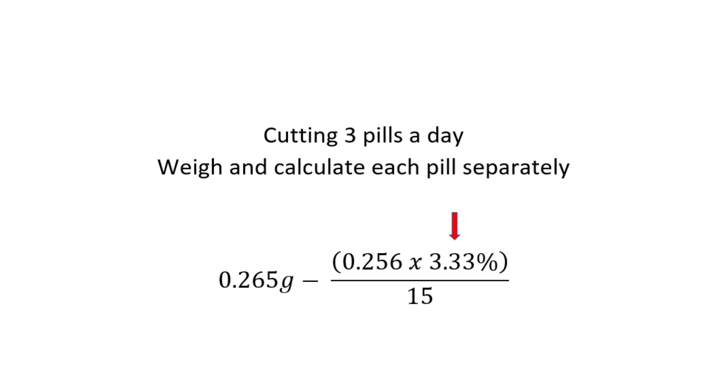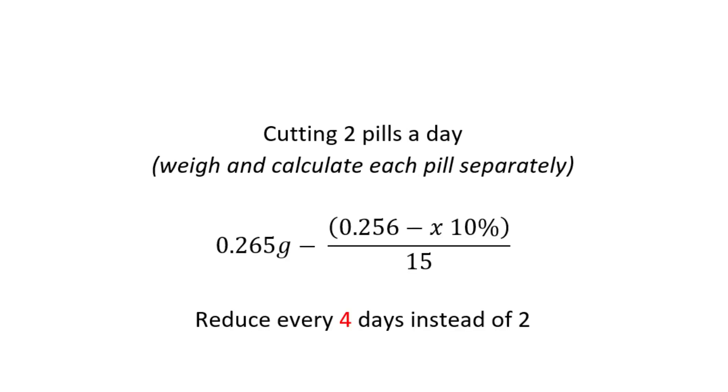Another trick to change your taper rate is to keep your calculations exactly the same but change when you are reducing. Because this formula calculates for reducing every two days, if you wanted to cut that in half, you would simply only reduce every four days rather than every other day.